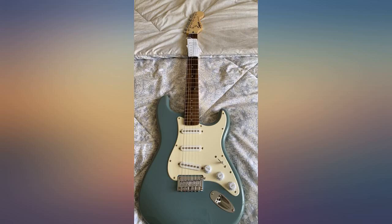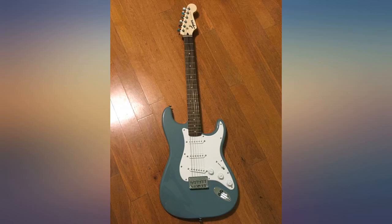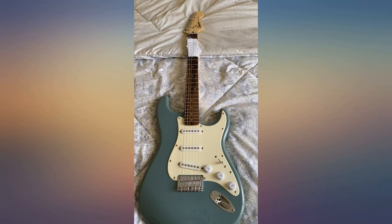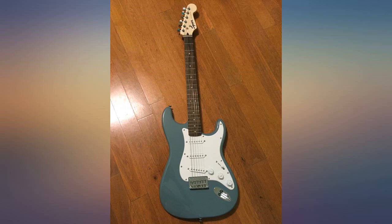Everyone knows that the Fender Squires are not the same as true Stratocasters and Telecasters, but they are sure nice for an inexpensive electric guitar. I'm thrilled with mine. Given my experience with the Stratocaster, it's likely that I'll buy a Telecaster version as well.